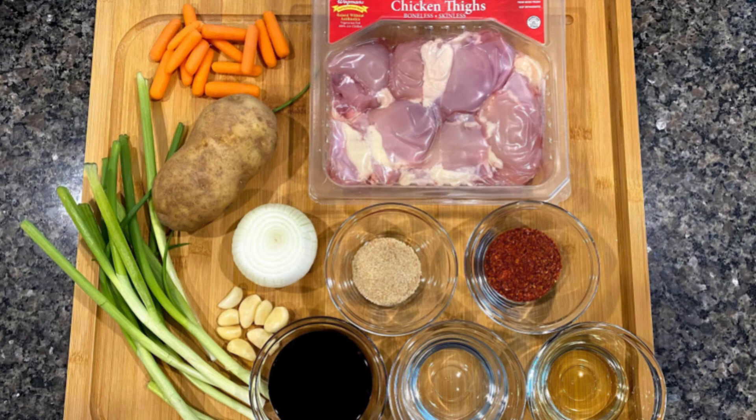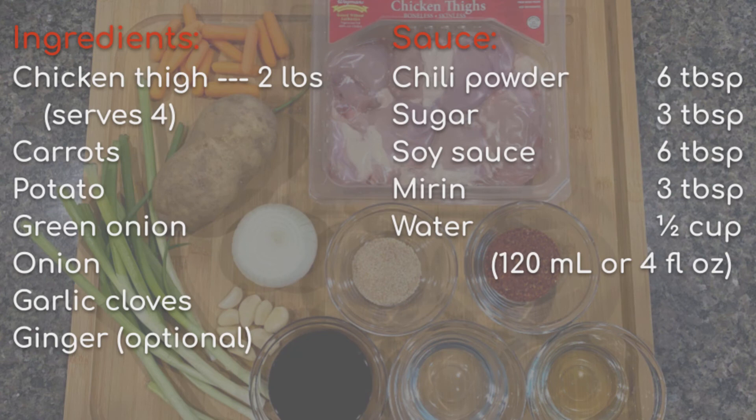Okay, so let's have a look at the ingredients first. I have a whole list of vegetables here, but you can always customize to your taste. I just wanted to show you how I would prepare this dish. And for the sauce, I really like to keep it simple. From here, if you want to adjust the spiciness, you can play around with the amount of chili powder.